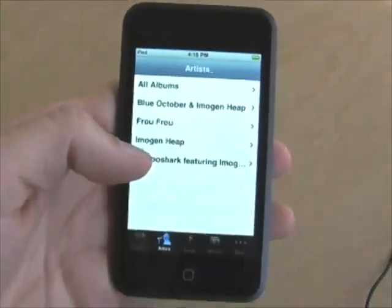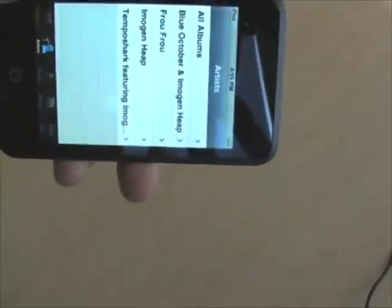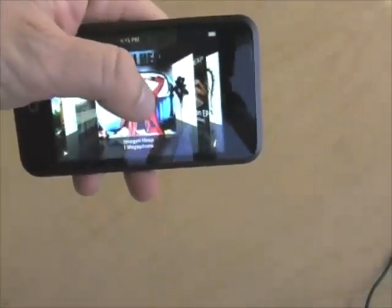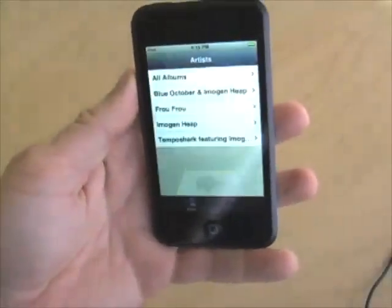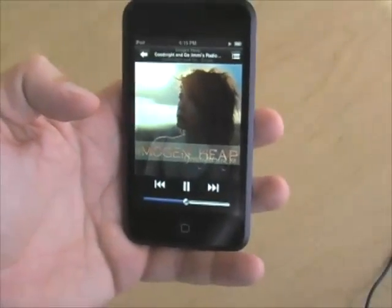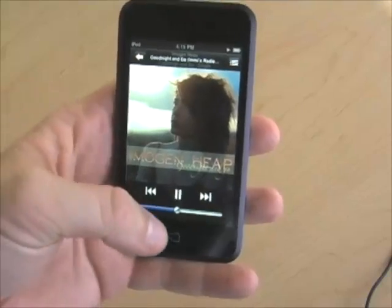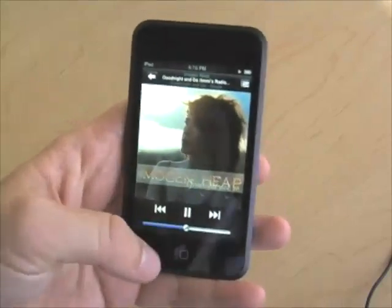Here in the iPod view you've got an artist list. If you turn it on its side you can view Cover Flow, just as you can on the iPhone — very much the same interface. Turn it upright again and you can navigate around: choose an artist, choose an album, choose a track and it'll start to play. It's the same iPod experience that you get on an iPhone. You can control, set shuffle, pause — all the same stuff that you can do on the iPhone.